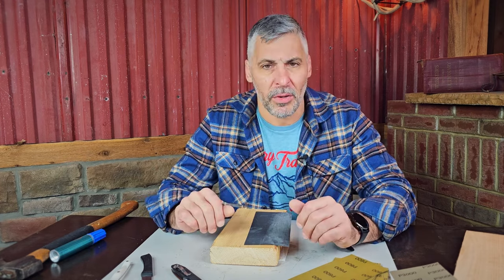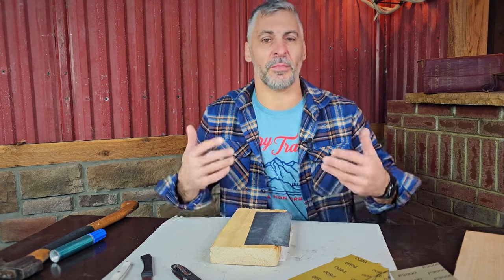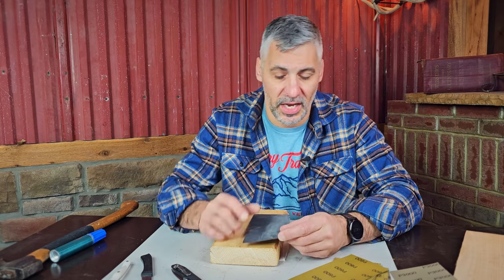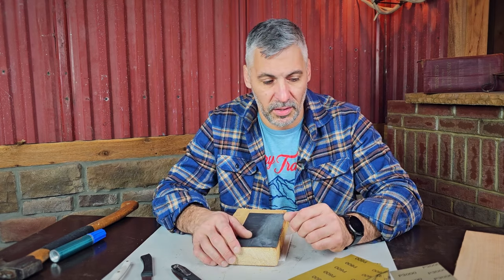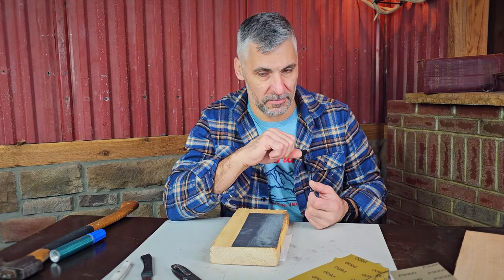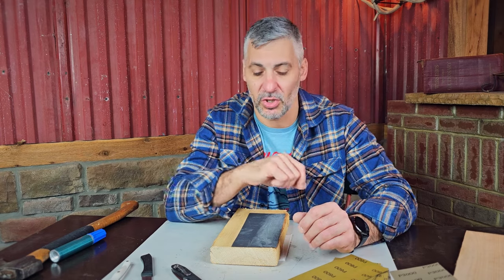So why sandpaper? Well, it's super cheap and I don't need to resurface it. I have whetstones that are 50 to 100 years old. I have a whetstone given to me by a dear family friend, Alois Hofstreiter — my nephew Canaan's great-grandpa — who I got to work with as a young man. He was an amazing German cabinet maker who would keep his stones in jars of kerosene. He gave me one when I was about 16 or 17 years old that I still use to this day.